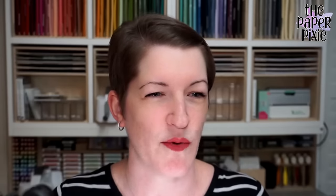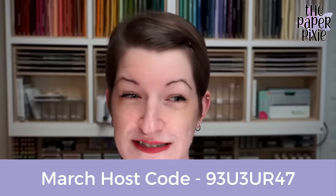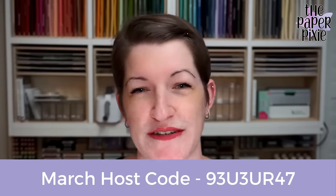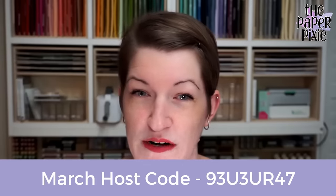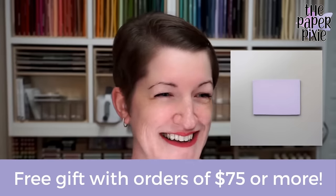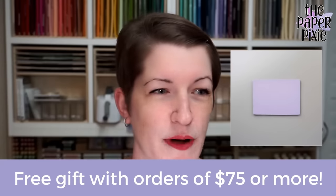Two quick things. My host code for the month of February is 93U3UR47 — sounds like a crazy formula. Please use that on orders with me under $150. If your order is $150 or more, do not use the host code because you'll earn Stampin' Rewards on those orders. Orders of $75 or more with me this month will receive the Simply Shammy — you can never have enough of these!